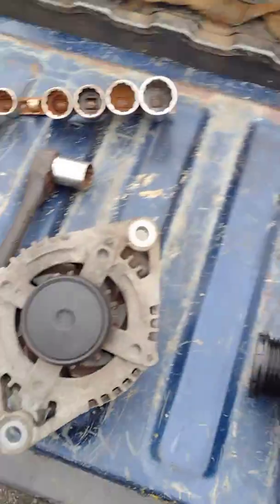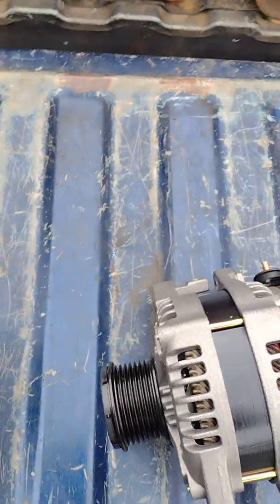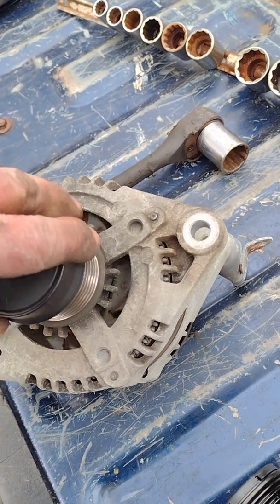Got the alternator out. Here's the old one, here's the new one. I'm not sure what the hell is up with this alternator, but I think I found the problem — anybody see what's happening here?